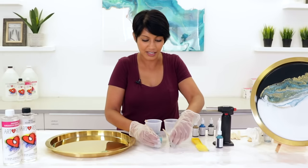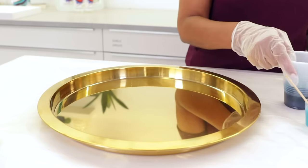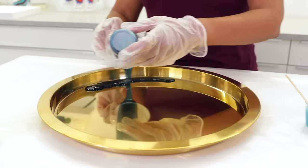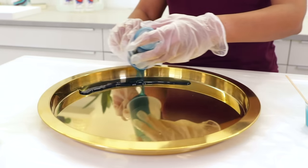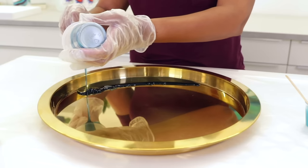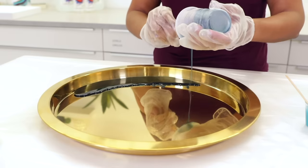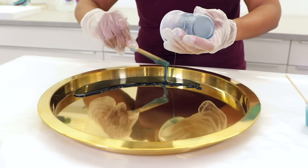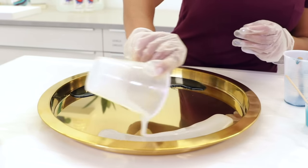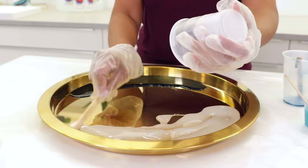All of my colors are mixed up, and here comes the fun part — we get to pour it all on this tray and make some art. I'm going to start with the navy blue and pour it on this side of the tray. I like to try to compose the piece before pouring — have some idea of how you're going to lay the colors down. In this case, I'm doing the blue on one side and placing the white on the opposite side.